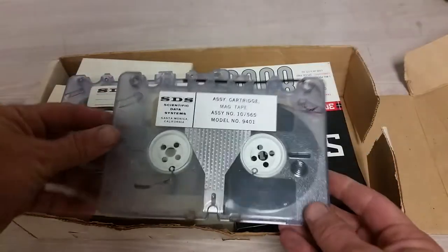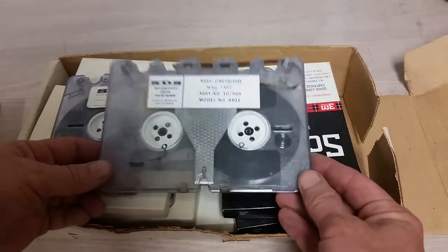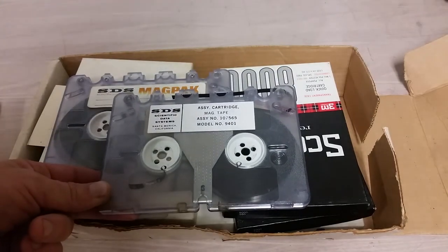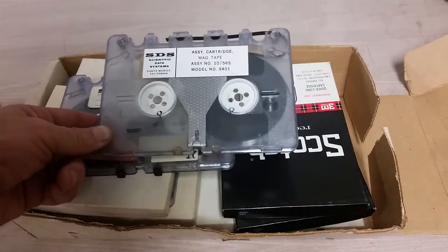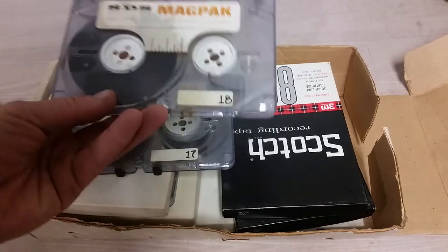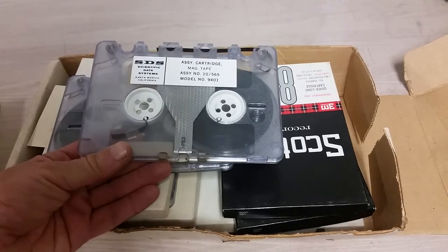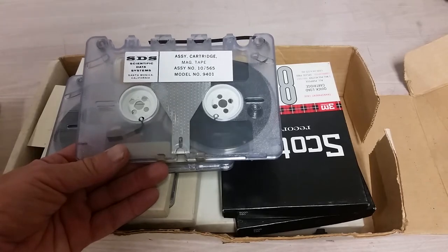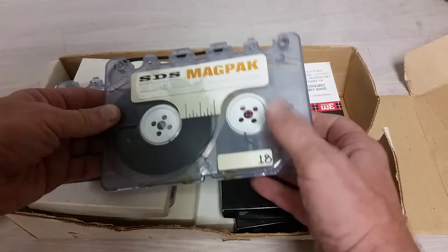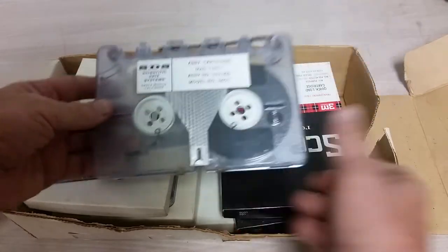This one's marginally better because you can see it has a little bit of tape sticking out there. We'll talk about the quality condition of these things in a bit. But apparently this is the model 9401 — apparently SDS liked to put things in 9s. Assembly cartridge magnetic tape. And as you can see, it kind of looks like a weird, oversized music cartridge, or even a QIC cartridge that were common in the '80s and '90s, although kind of fallen out of favor. No metal backing, like more modern ones — we can see a little chip out of that one — but yeah, some sort of plastic.